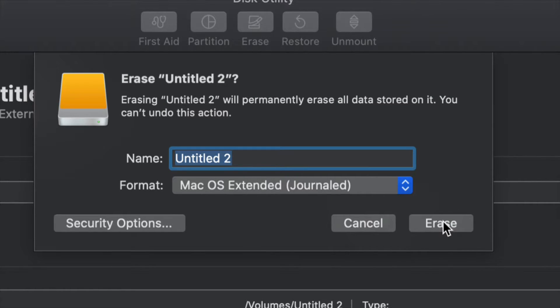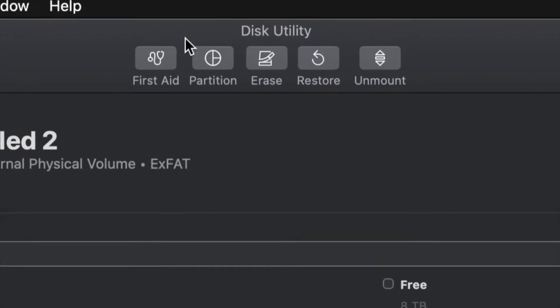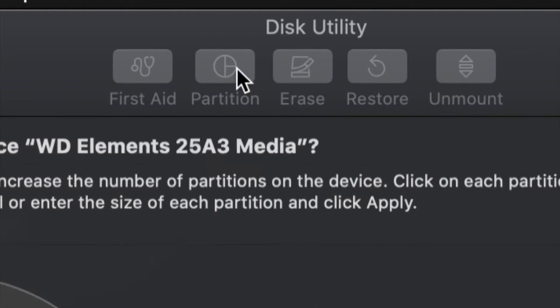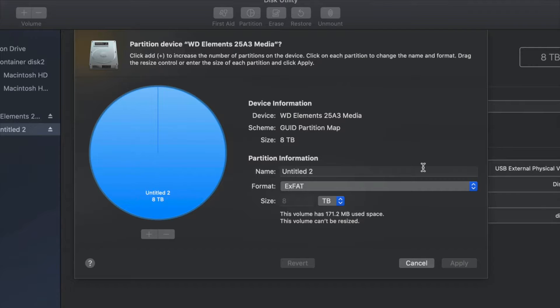But just in case you don't want the whole external hard drive dedicated to making that huge backup, we can partition it. I'm going to click on Cancel and then click on the second option which says 'Partition.' This is the best thing you can do with an external hard drive — making a few virtual drives from one external hard drive.